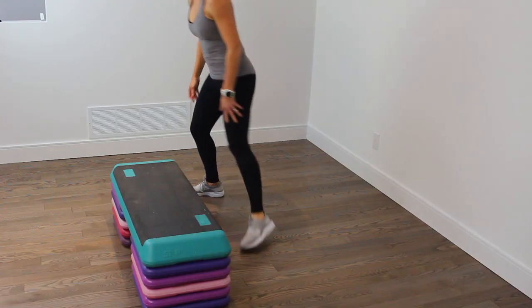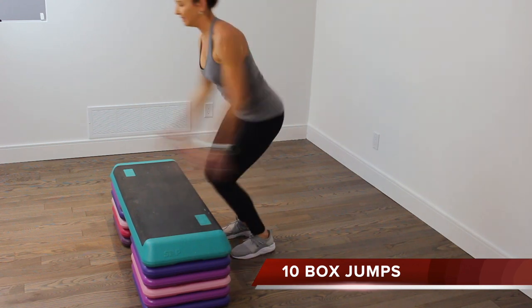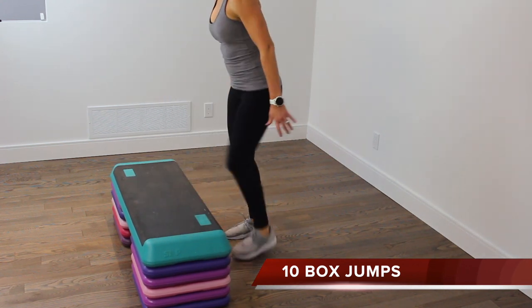10 box jumps are next. Facing the step, you're going to power up and land softly, stepping down. Alternate your lead leg as you step down.